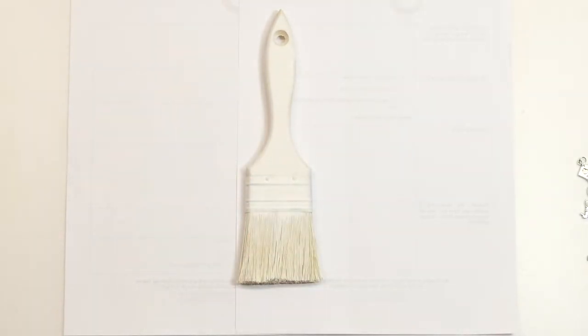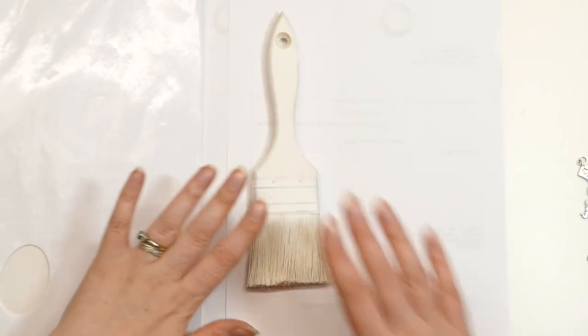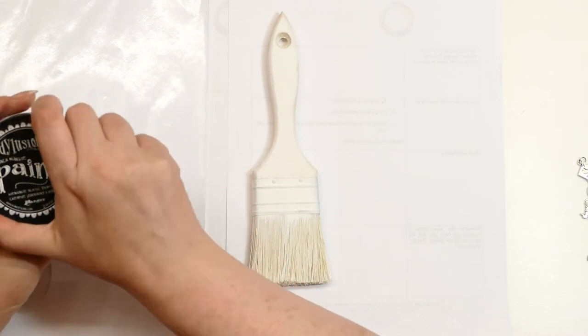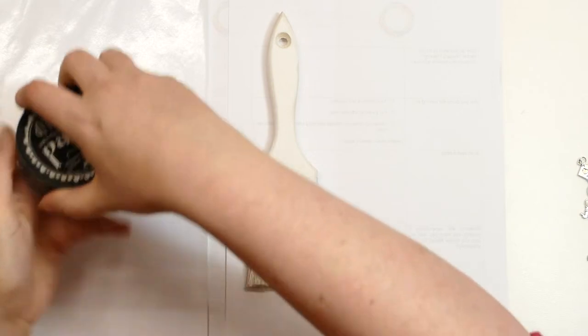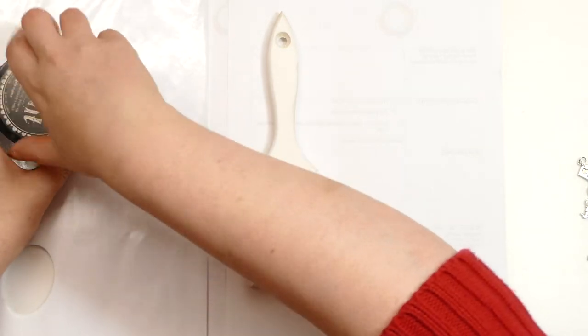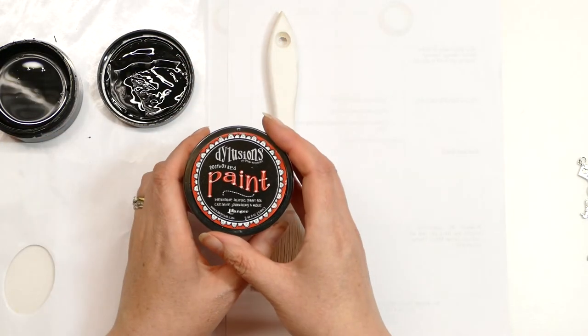Because it's a paintbrush, I just couldn't help but think of — let's paint the roses red! So I've got my Deluсions paint: I've got black marble, and then I have got red — post box red.